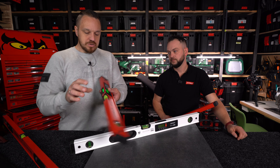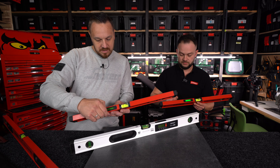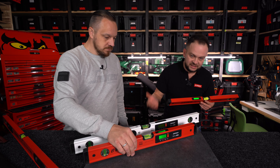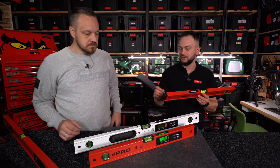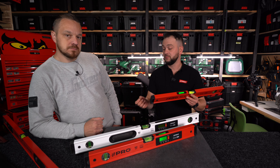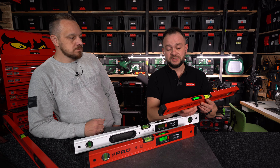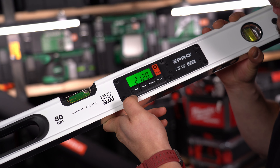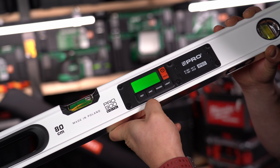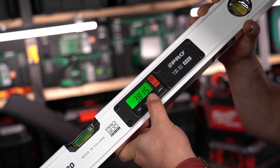Jest możliwość zapisania do 19 wyników pomiarów – przydaje się gdy nie mamy kartki ani ołówka. Wystarczy przytrzymać przycisk SOUND – wynik zaczyna pulsować i pojawia się cyferka np. 1, oznaczająca pierwszy zapisany pomiar.